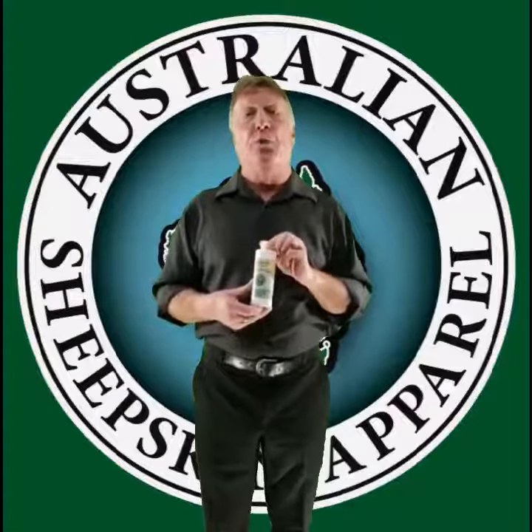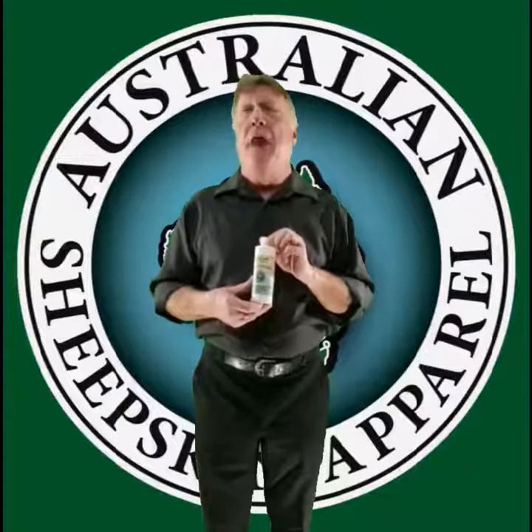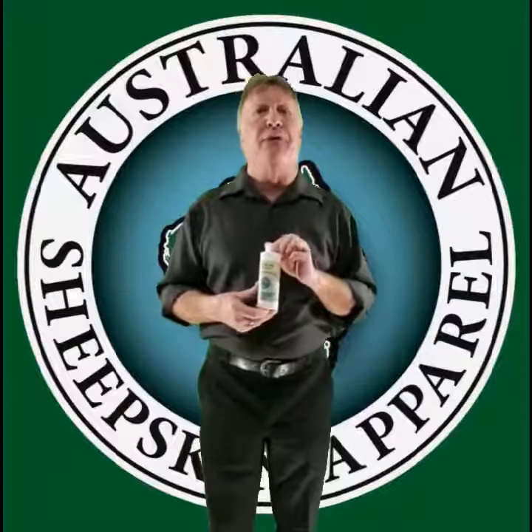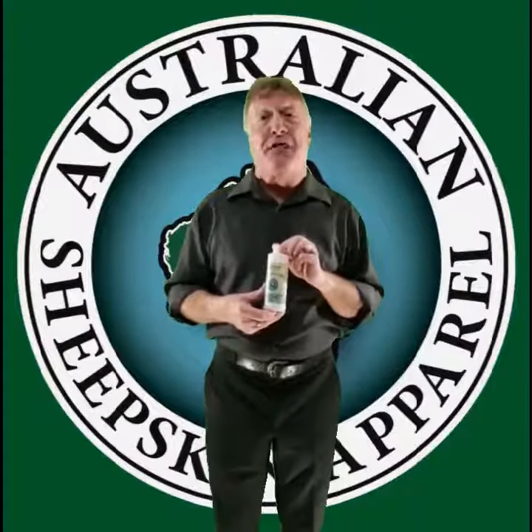It also conditions the wool fibres to give them back their resilience so that it can reduce the pressure for you and keep the most comfortable soft bed that you've ever slept on in your life, whilst maintaining your body temperature at 37 degrees centigrade.